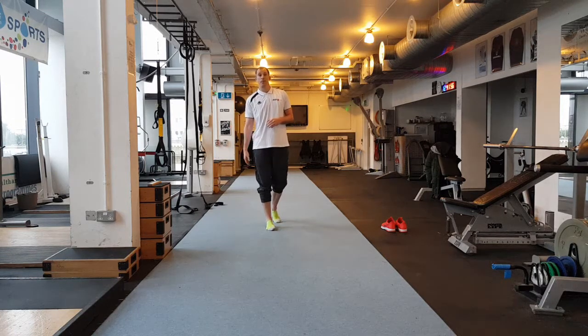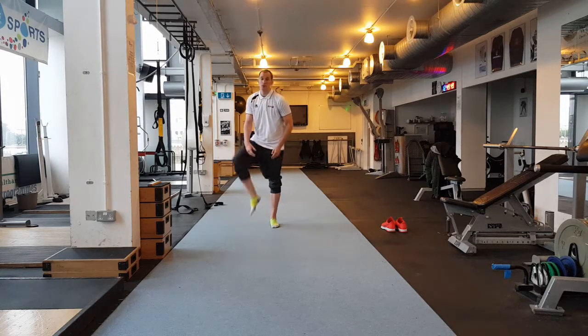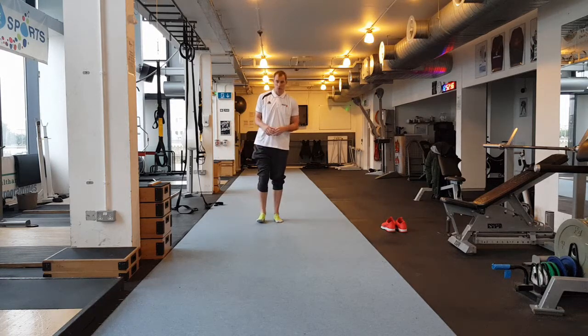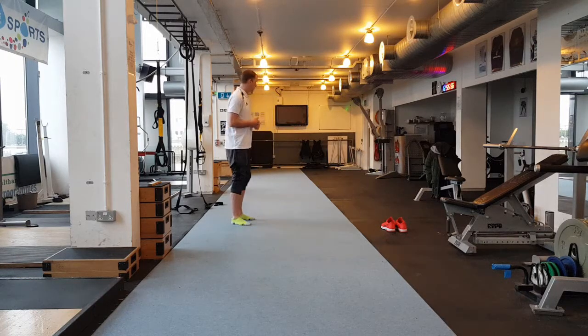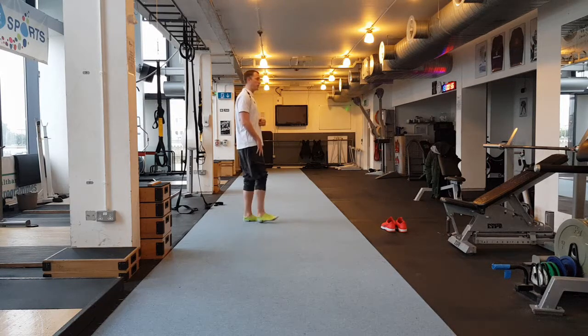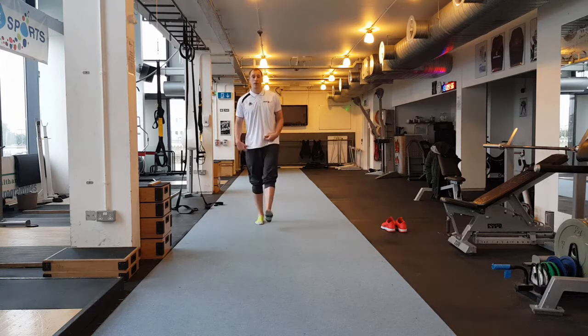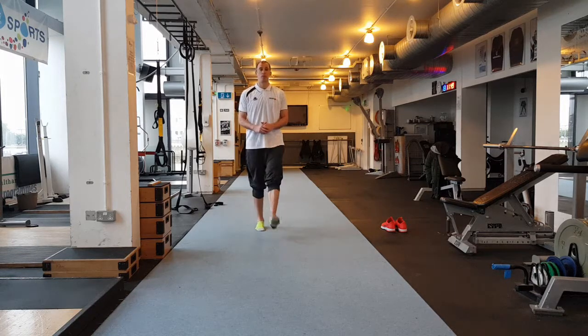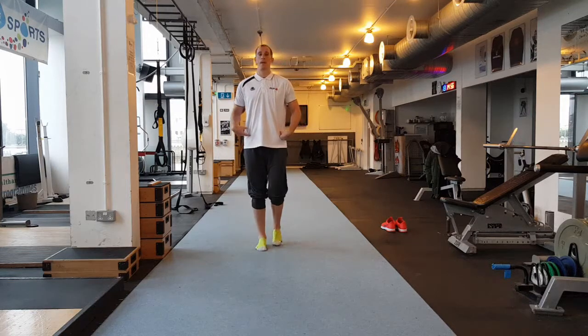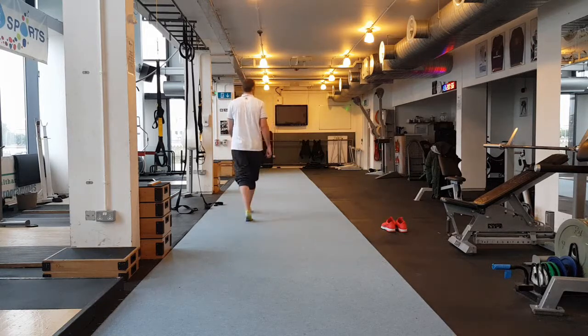Right now we are looking at foot placement. Contact on the midfoot or the ball of the foot — we are just going to teach the athlete how to do that. Very simple drill — just flex your toe and slam it down into the ball of the foot. We can add some movement: flex your toe, slam it down, keep your legs straight under our heels. Add a bit of velocity — a bit faster. Straight arms and straight legs — everything in a straight line.